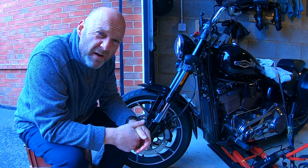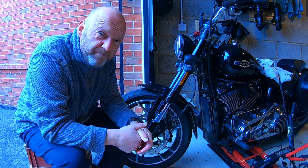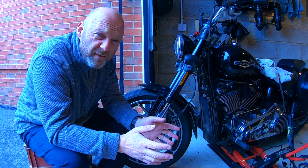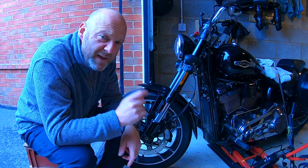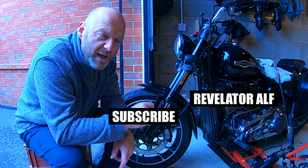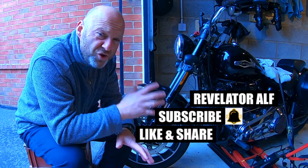Hello, welcome to Revelator Alve. This is a quick tech video on the M8 Softails from Harley-Davidson, talking about the steering head bearings and how to check them.